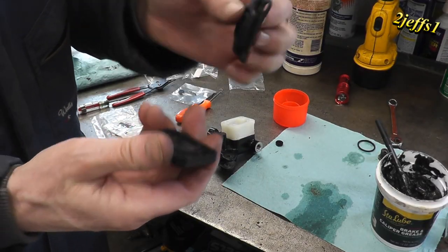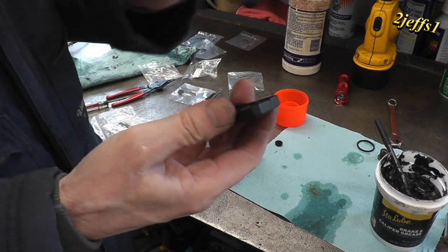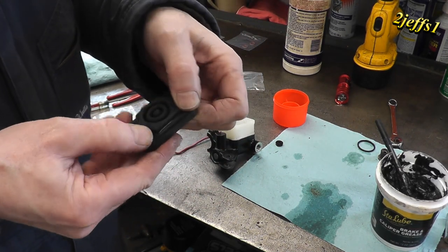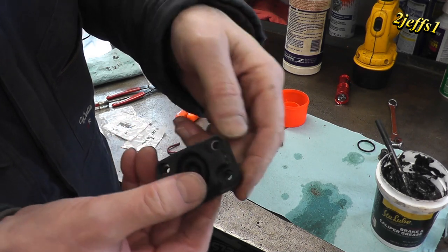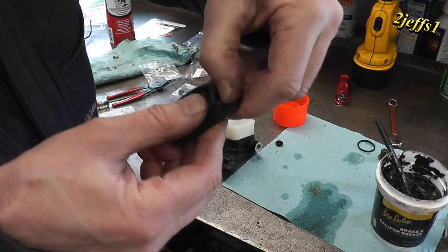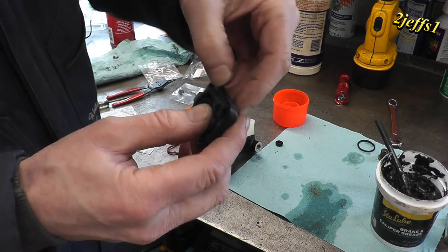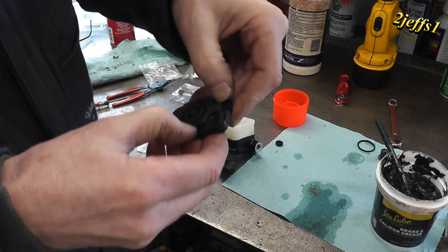Now for this boot seal — for the cap, whatever you want to call it — if you clean that off with some kind of cleaner make sure you dry it right away, just to make sure it doesn't get expanded. Tuck it all back in real pretty like that. You don't worry about trashing anything.